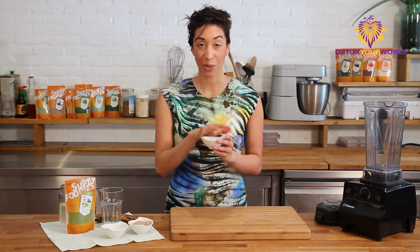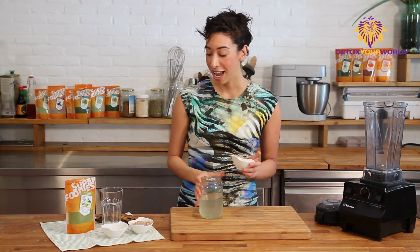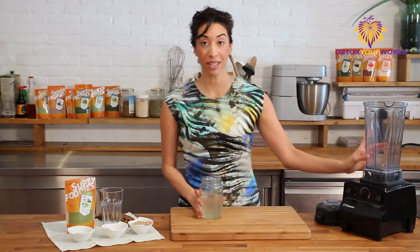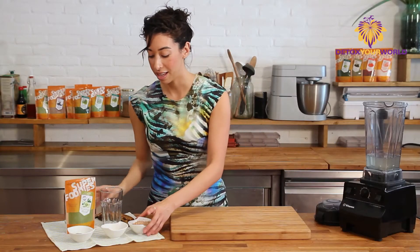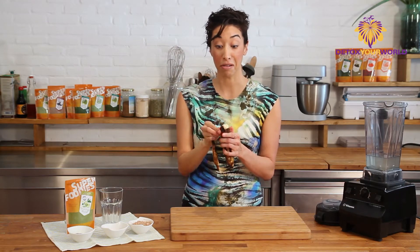I'm going to add this Moringa to a chocolate smoothie. We have some fresh coconut water here and a very brown, sorry-looking banana — but the browner the better, because that means it's going to digest much better in your system. So we're going to add all this to the Vitamix. We have fresh coconut water and then we're going to add the very, very ripe banana.